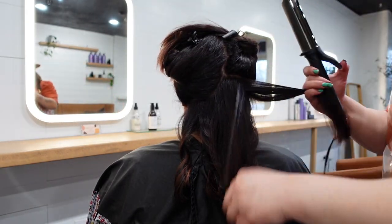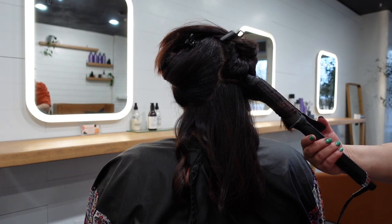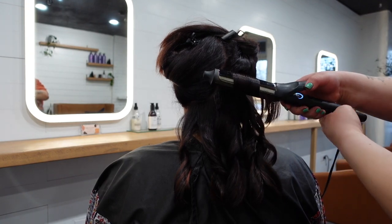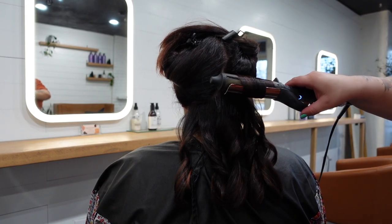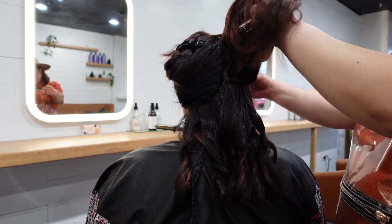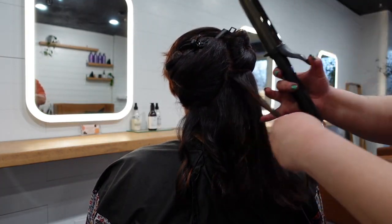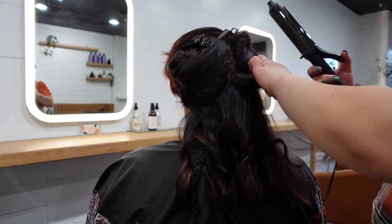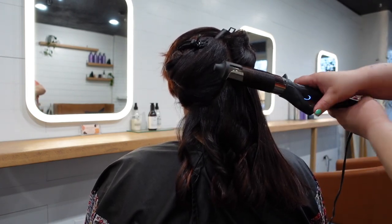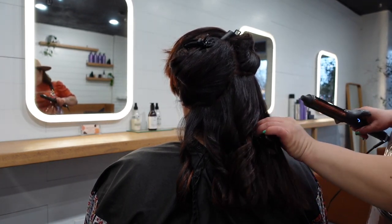I'm going to repeat the same thing in the next section — basically just going to curl it away from the face. I'm focusing on one section of the head at a time. Taking another section and curling it away from the face — essentially it's being curled away from that side of her face, if that makes sense.